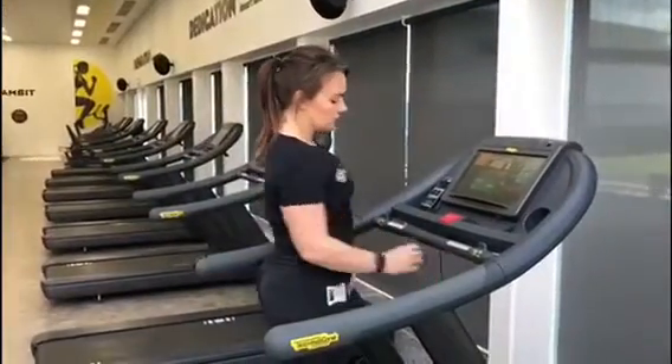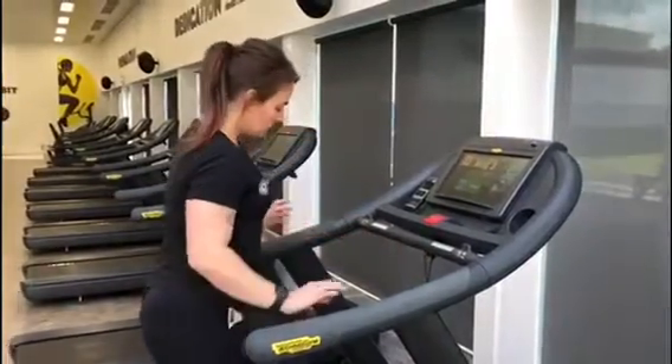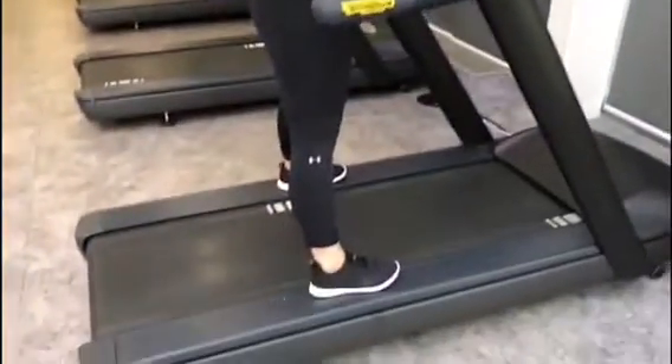You also have your safety clip that you can click on, which will also stop the belt if you come too far back. Otherwise you can just jump off to the side when the belt is still moving.